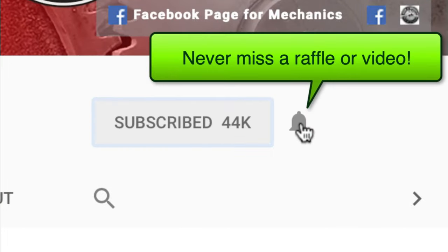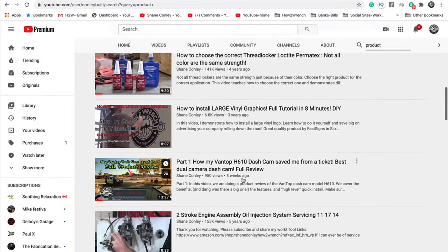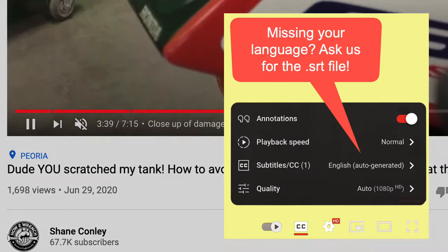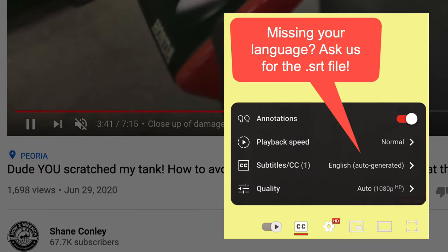Smash that subscribe button — it really helps us. We also have a playlist on here for you, and we've started adding timestamps to a lot of the videos so you can jump around and get right to the information you want. We've even started adding captions so you can pick your language. Enjoy the video.